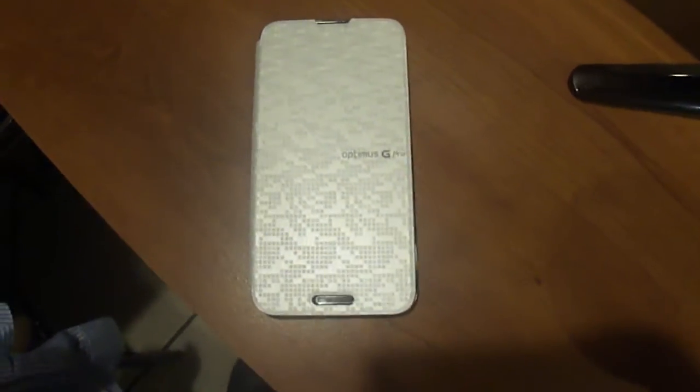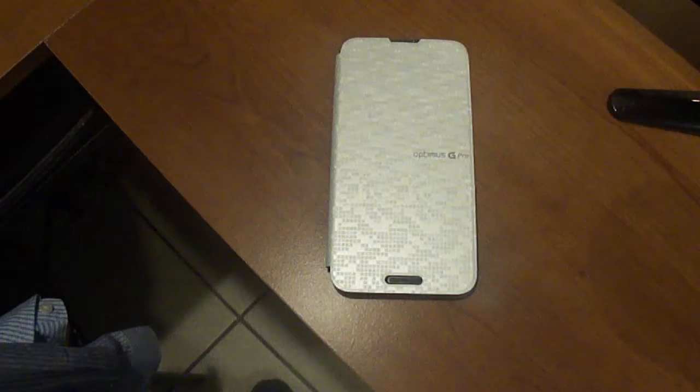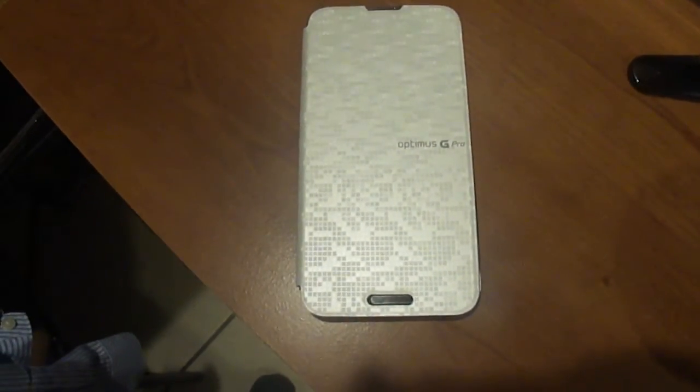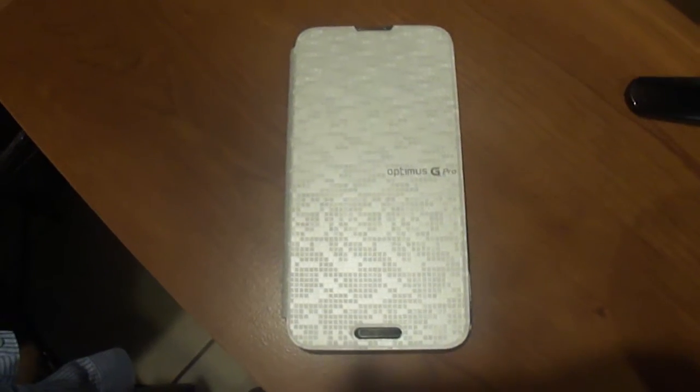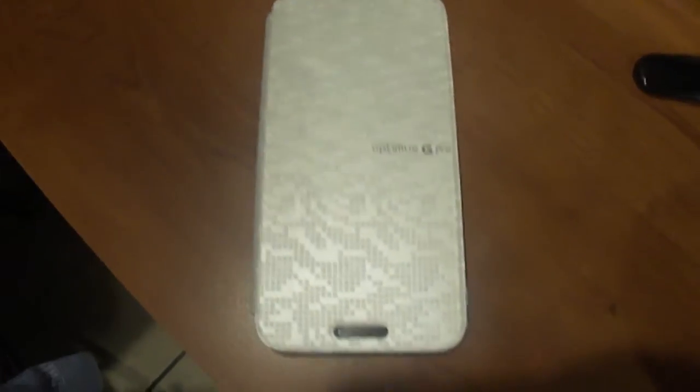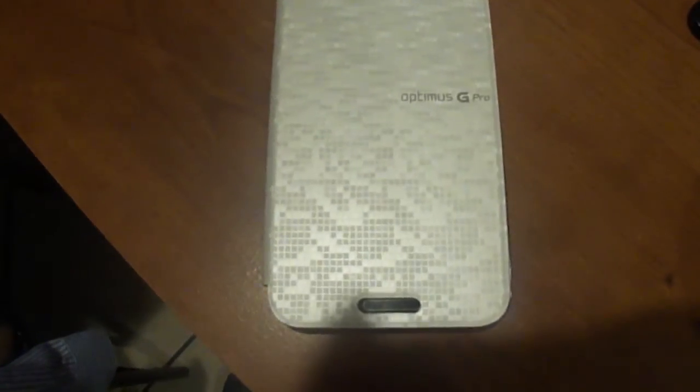Hello everyone, this is NickySolvin1016 and today we're going to be doing a quick short video. I just received my second case, or my first physical case, as I was usually just riding on my Zagg invisible shield with the original back cover.